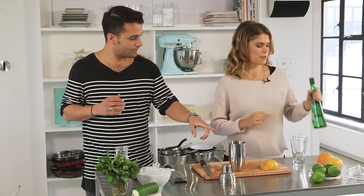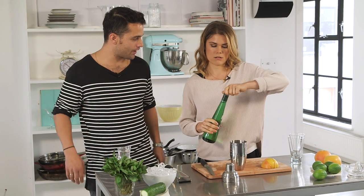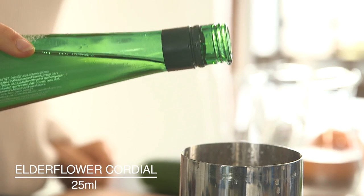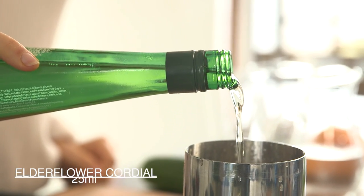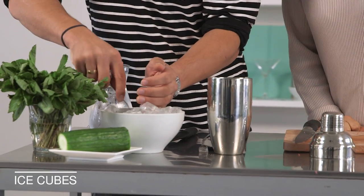Now we'll add a little sweetness — we've got our elderflower. You're looking at about 25 millilitres, so add a little dash and I'll say when. That looks perfect. Now let's add some ice, and the idea is we shake the cocktail as hard as we can — to mix all the ingredients and get the base liquid as cold as possible.